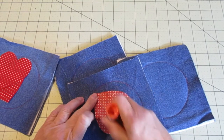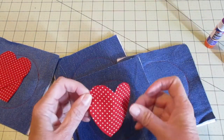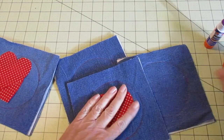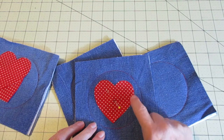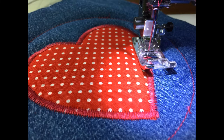Instead of pinning the heart down to the coaster, I'm going to use some glue stick. If you've watched my videos before, you know I love glue stick to hold things down — but if you want to pin it, go ahead. Then we're going to go around the outside edge of the heart with a zigzag stitch. I've used a tight zigzag, but if you want to do a more loose one, you can do that too.